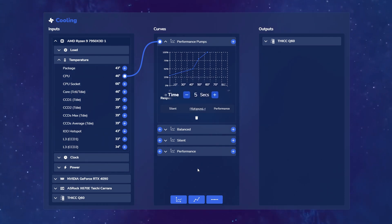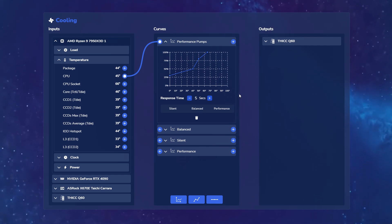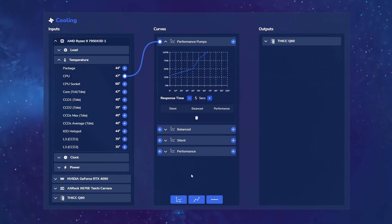It's going to wait for a period of 5 seconds — if the temperature is still high, then it's going to kick the fans on. Otherwise, it's going to ignore that spike. Just another quality of life improvement for our users.